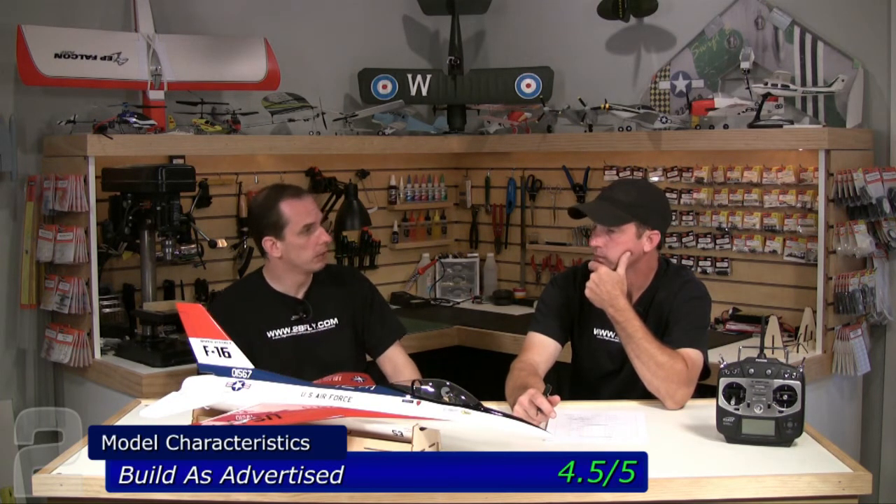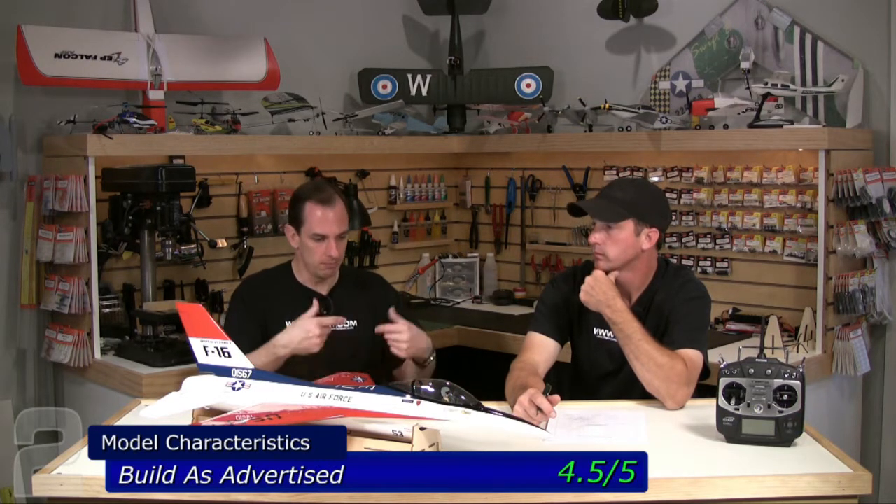Pay close attention to the directions and use that method to get your fan running as smooth as possible. The rest is some epoxy work and trimming, so it's more of a builder's model. Fitting the ducted fan in the back is not just slip it in and a couple of screws — it's some modeling work, some tuning. But otherwise everything fit all right.